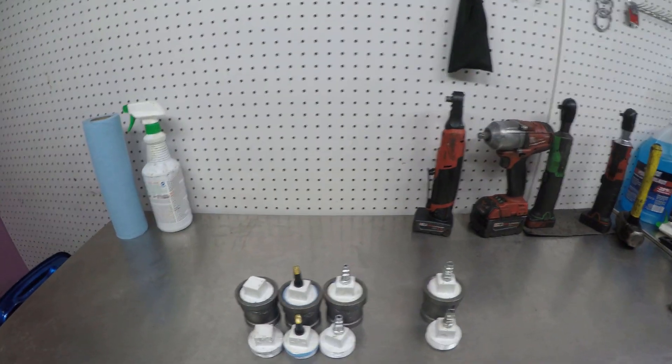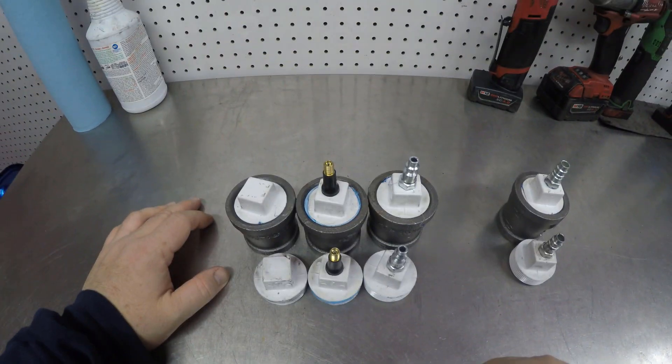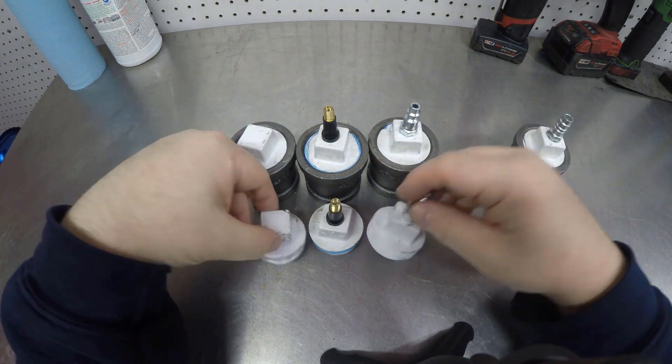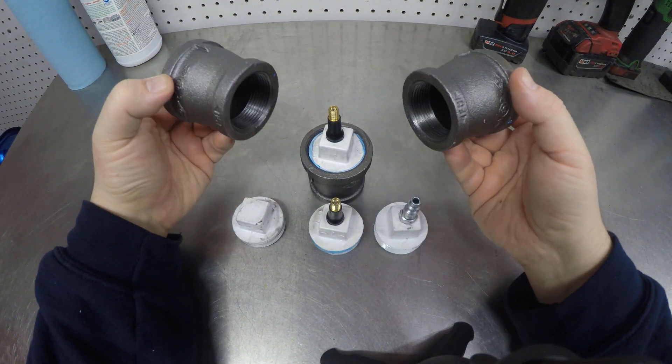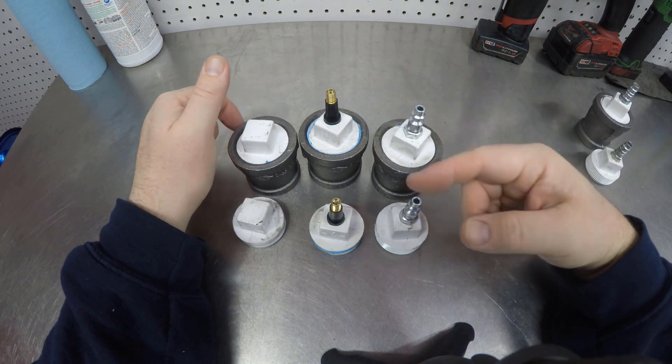So I came up with these boost leak testers. They're plumbing fittings — nice, easy, and simple — and I have two different sizes because the diesel engines use different combinations and different size fittings.